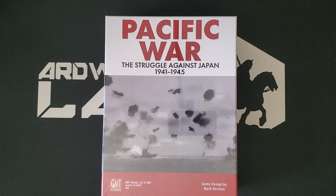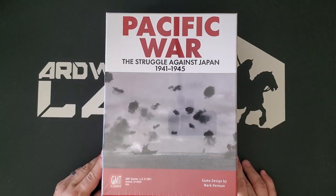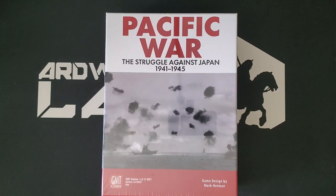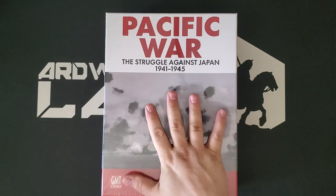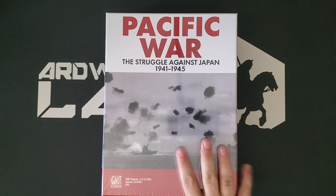Over the course of many live streams and many Twitter posts, I have made it relatively clear that my number one anticipated game of the year for 2021 — but it didn't make it, so for 2022 — is Pacific War: The Struggle Against Japan, 1941–45. This is, of course, a new edition of the classic Mark Herman design from Victory Games in 1985. We are going to take a look here today.